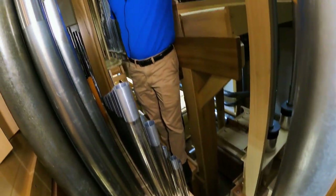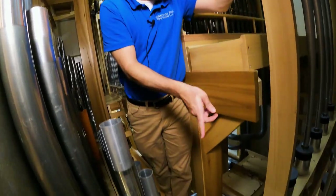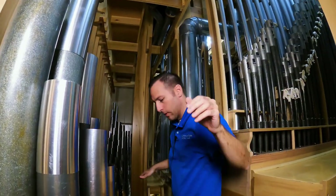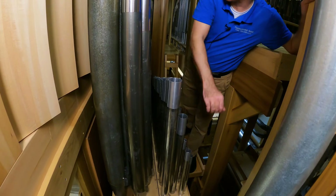Those are the high-pressure wind lines — only high pressure. So we're back where we started. The circle from going into the Great, up, over, around, and through, and to the pedal. This is the 5 and 1/3 quint, night horn, and pedal mixture.